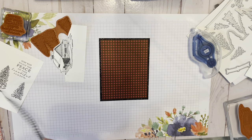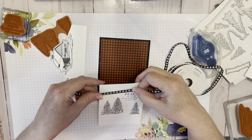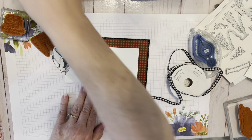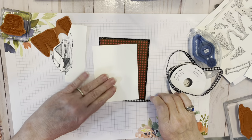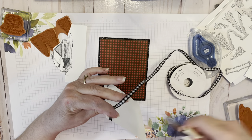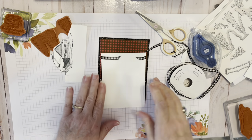Now we're going to work on our ribbon — this is the gingham ribbon. It's a tiny gingham ribbon, not in the suite. It is called Black and White Gingham Ribbon, one quarter inch. I'm just going to tape the ends onto the back of the card so I'm not using a ton of ribbon to wrap it around. I've already taped down the first side.